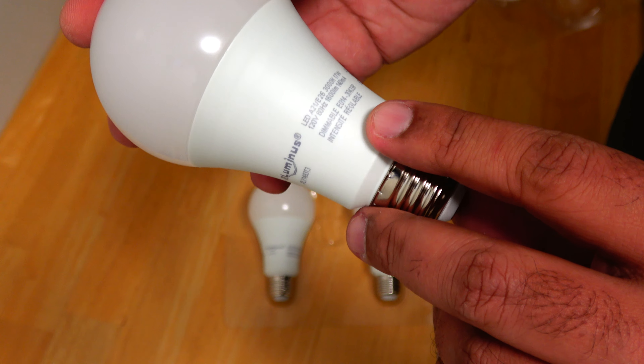Now let's take a look at the socket. If you have a two-pin socket in your basement, you can also install these bulbs, but you will need an adapter. It has an E27 screw-in thread on one side and two pins on the other side. You simply screw your LED bulb into it and then this part goes into the two-pin socket, so it increases the length of the bulb a little bit but not too much.